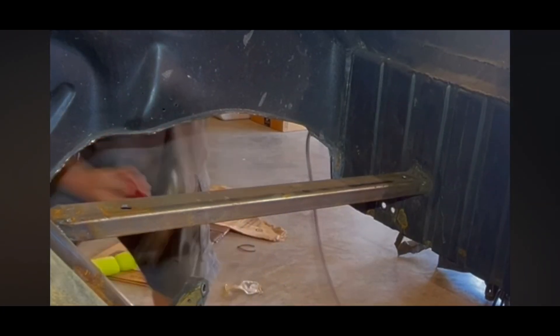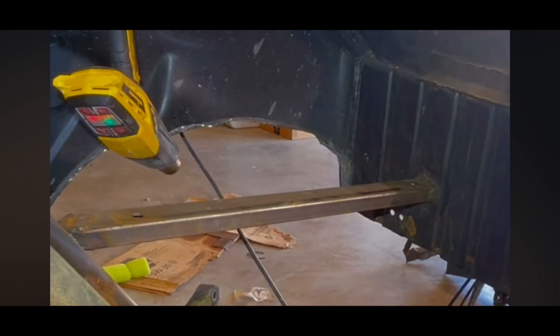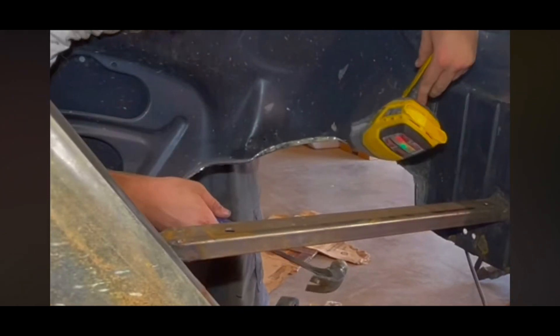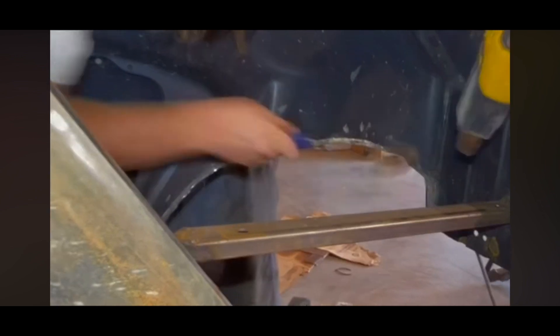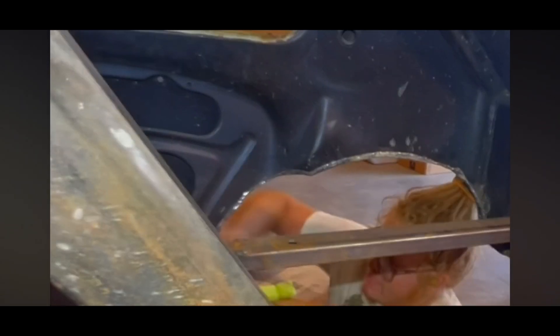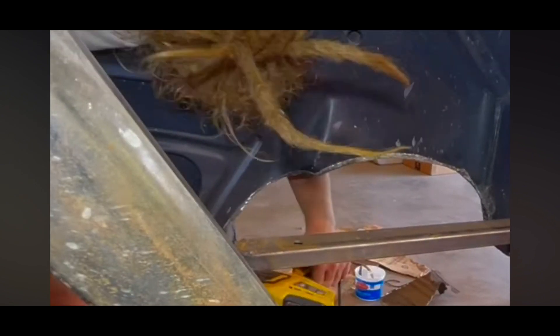Then I decided to clean up the edge of where I cut. I would heat the material up and pound it so it's a nice smooth surface instead of a sharp cut line. I just did that because I hate when I go up to people's cars, take a look around, bonk my head on some sharp piece of metal and end up bleeding. I wanted the edges to look nice and clean, so it did take another four or five hours to do, but it was definitely worth it because the finish turned out really nice and it's not sharp.